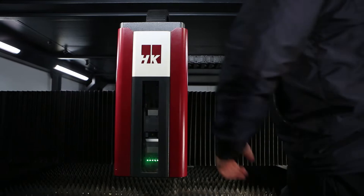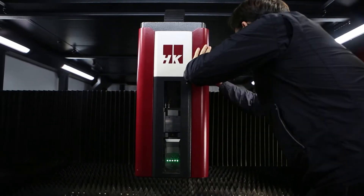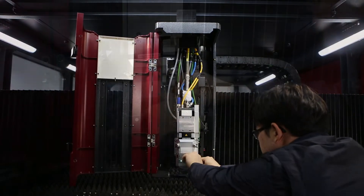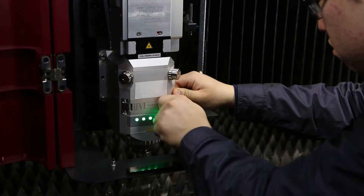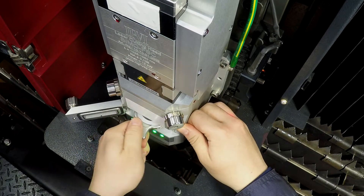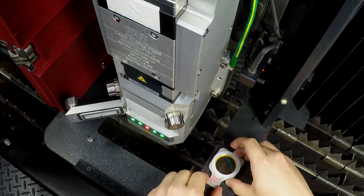To check the protective window, open the head cover by rotating the knob, grab the cartridge inside and pull out by hand. After pulling out, pull out the window cartridge and seal the open part with tape.